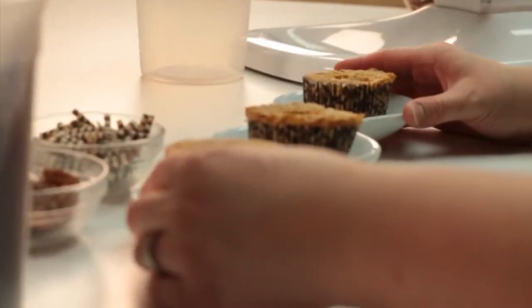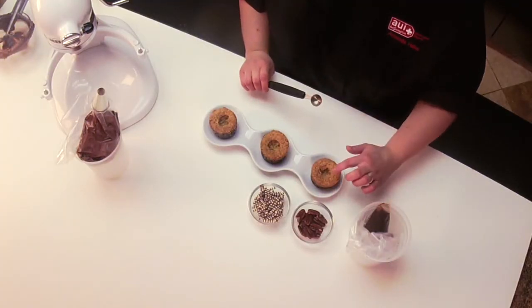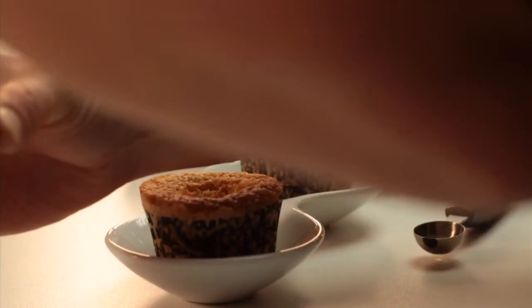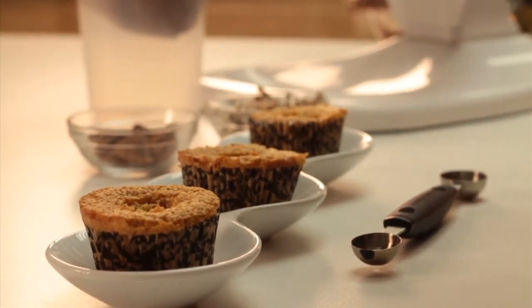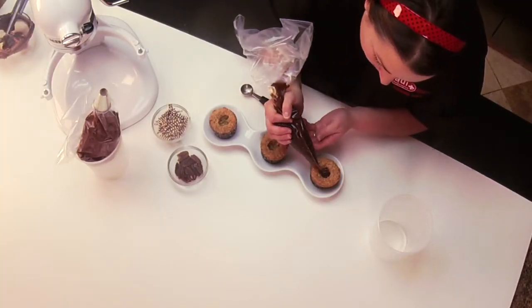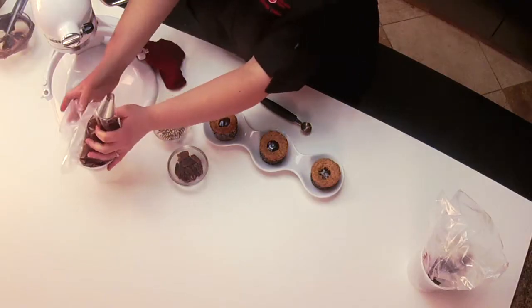Right here, these are the cupcakes — they're cooled. All I did was take a melon baller and scoop out the inside. Then I take caramel paste and fill them just a little bit. I finish it off with the icing.